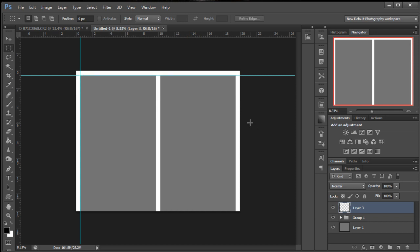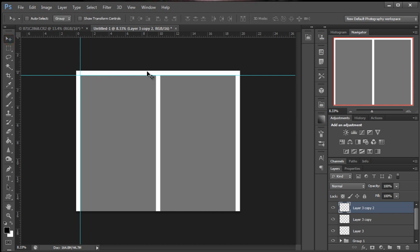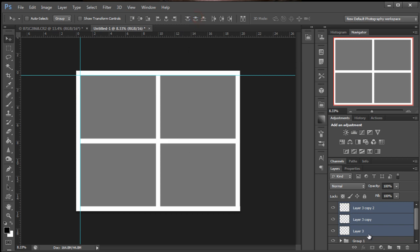Ctrl+D to deselect. Now Ctrl+J, Cmd+J two times to duplicate it. Drag it down to the bottom. Then we'll select all three holding down the Shift key and distribute these vertically. We're going to hold the Shift key and hit that folder icon.